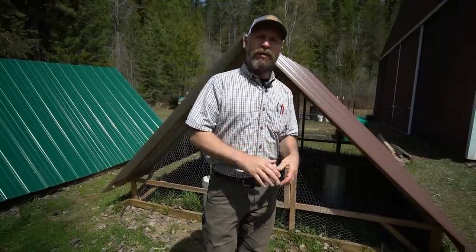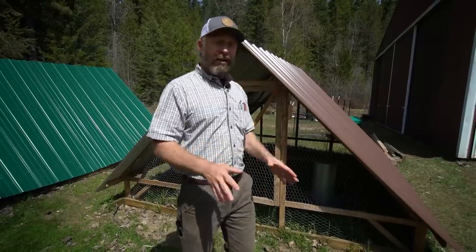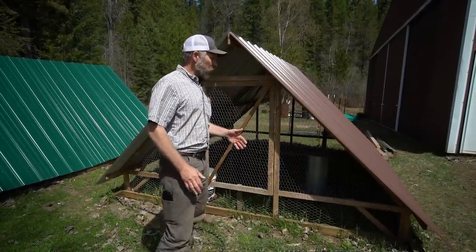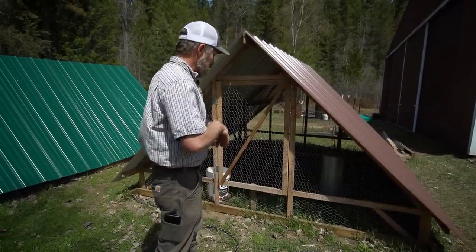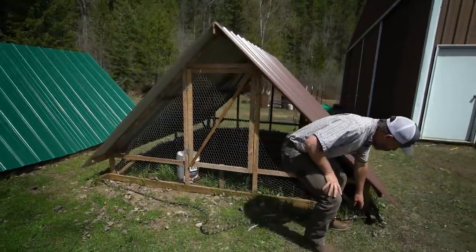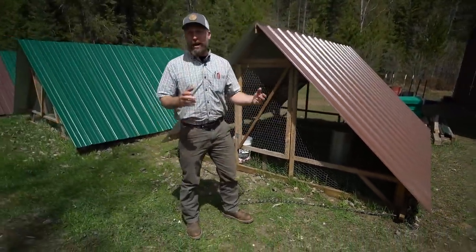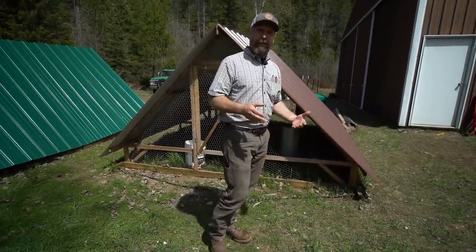There are a couple different ways to move these. You can create skids, and if you have very flat ground you can do this without wheels — either by pulling it with a rope, which I'll demonstrate in a second, or with a dolly. If you've seen the Joel Salatin videos, he's got a dolly that just lifts up the front end and pulls. You want good skids that are rounded off or shaped at an angle so they don't catch on things. In my environment, none of the ground is flat, so we need to do it a little differently and we need some wheels.